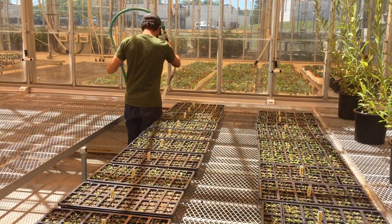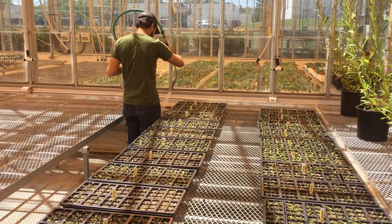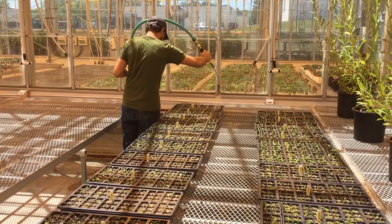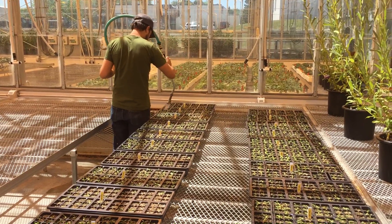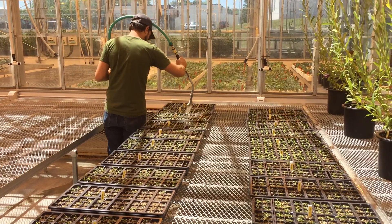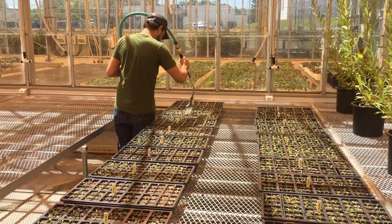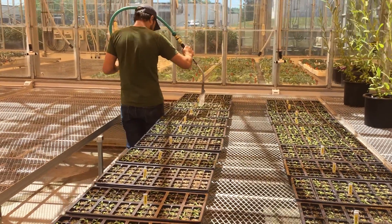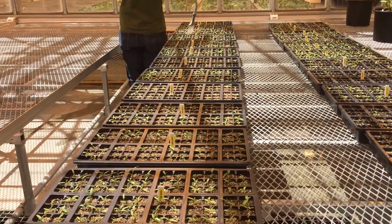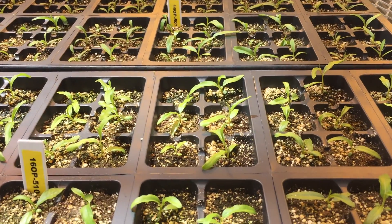Control of soil moisture during the first two weeks of seed germination is critical. After that first 24 hours when the soil was soaking in water, empty the bottom tray and allow the soil to dry out for 24 hours. From that point on, every day fill the tray with water, let it soak for about 10 minutes, then drain the tray and allow the soil to dry for the next 24 hours.